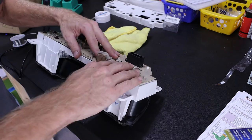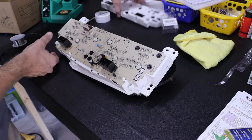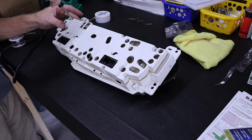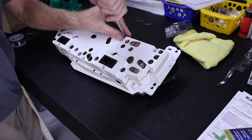After having soldered that, we can reinstall the board onto our instrument panel and reconnect our ribbon cable. We can then add our back cover plate and our seven T15 Torx screws.